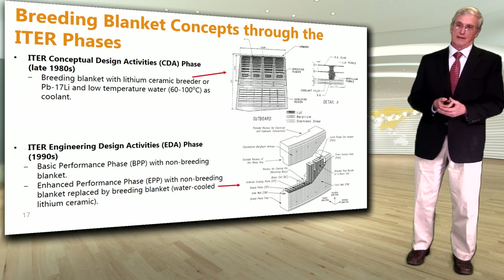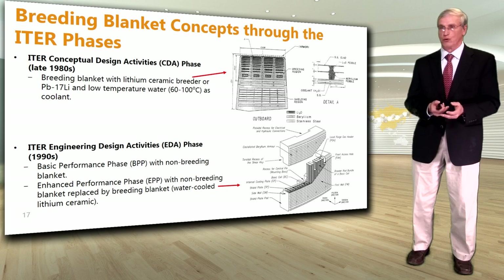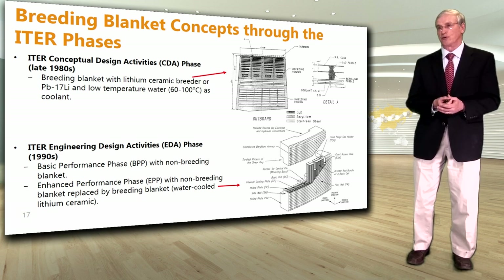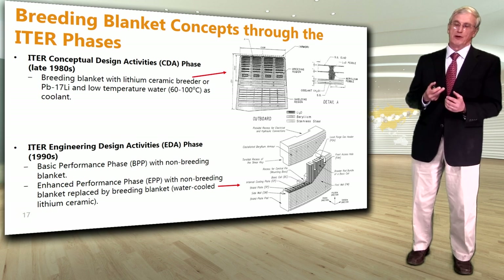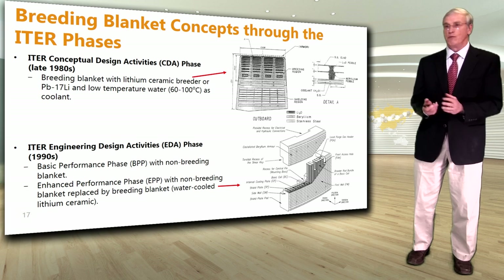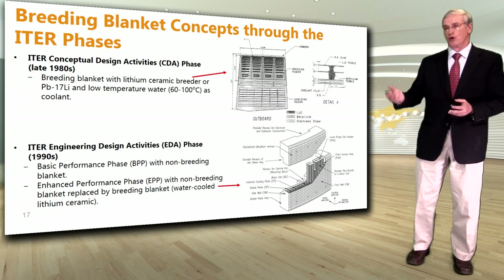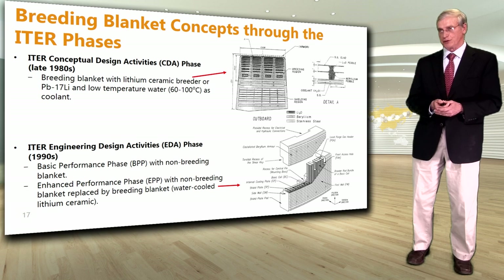Looking back at how the blanket evolved during these different phases: during the CDA we had a breeding blanket design using lithium ceramic breeder or lithium-lead as a breeder, with low-temperature water as coolant and beryllium as a neutron multiplier. During the EDA phase, we considered operating ITER in two phases — a basic performance phase with a non-breeding simpler blanket, and then an enhanced performance phase where it would be replaced by a water-cooled ceramic breeding blanket.